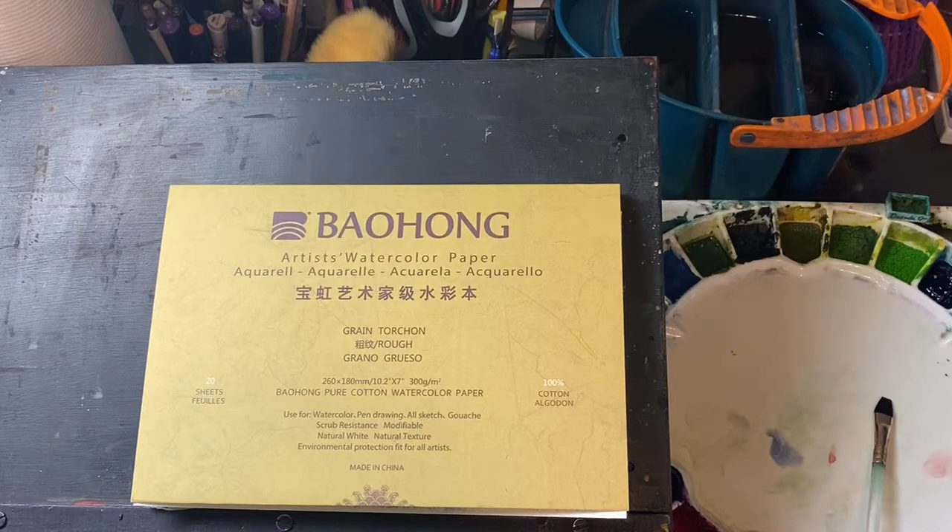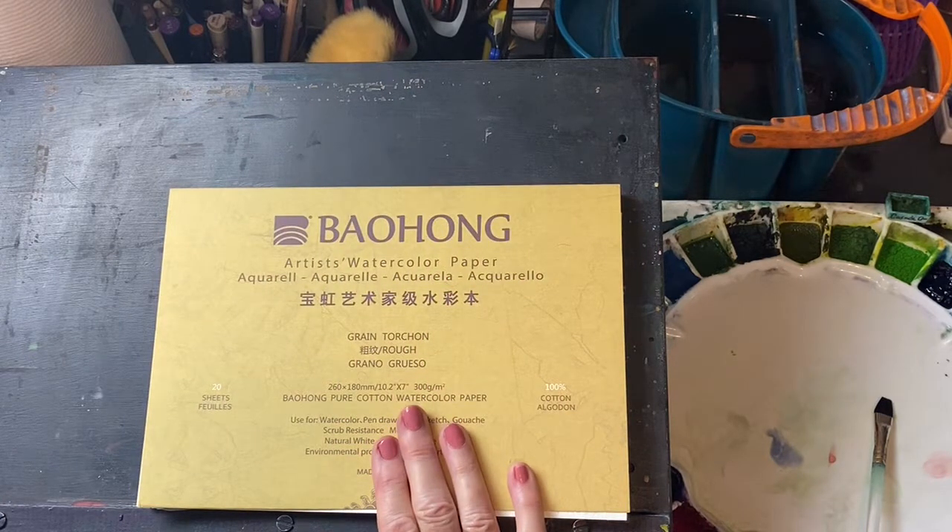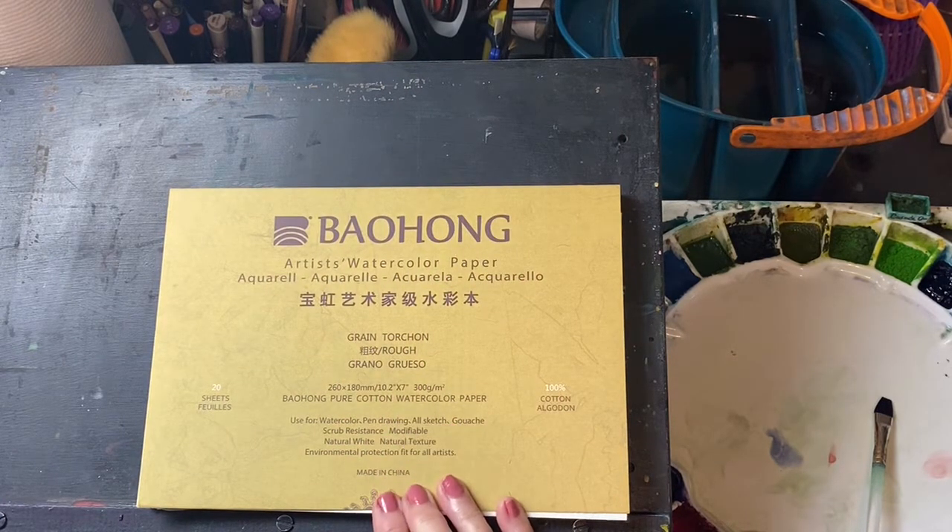Good morning, everyone. This is Diane Murray at Southern Art Gallery. Today, we're going to be looking at this Baohang watercolor paper that's 100% cotton from China.